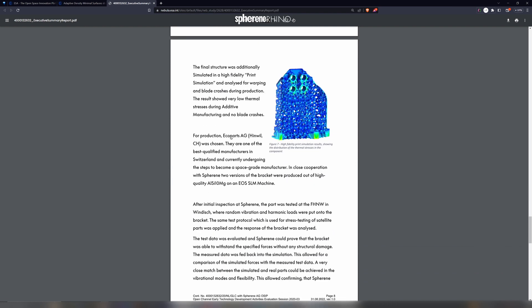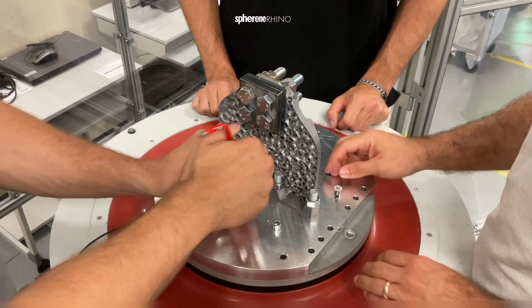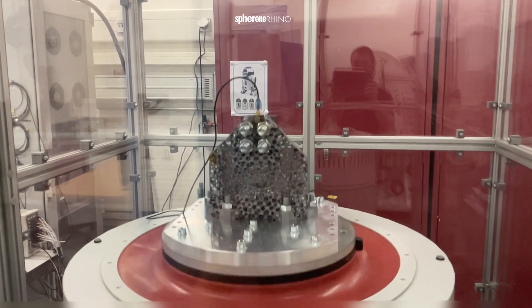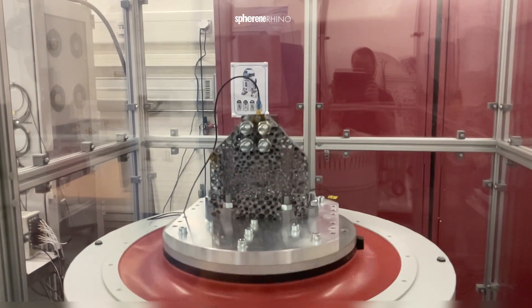Then we 3D printed it. Shout out to EcoParts in Hinwil for making this aluminum bracket. Then we worked together with the University of Applied Sciences and Arts of Northwestern Switzerland, especially the Institute of Product and Production Engineering.